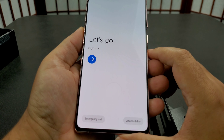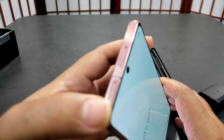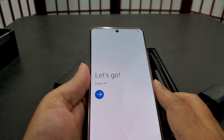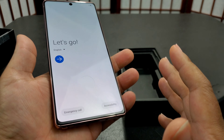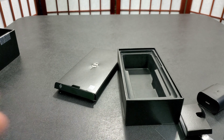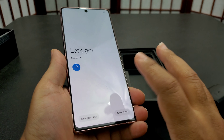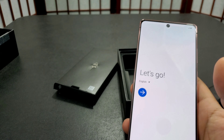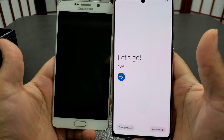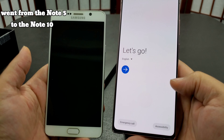Of course you get the 'Let's Go' setup screen — I'm not going to do any of that. First impressions: it's very sleek. I think it's slimmer than the Note 10 but bigger. Its footprint feels slimmer but it's actually a bigger screen. I have the Note 10 right now and the Note 5 over here as well — the Note 5 definitely doesn't compare. You can see all the bezels on the Note 5; this one has zero bezels.